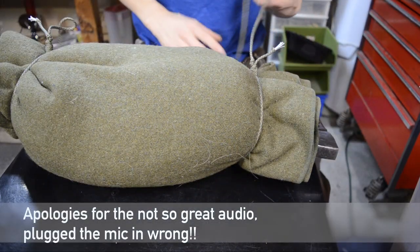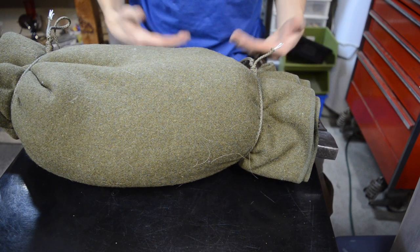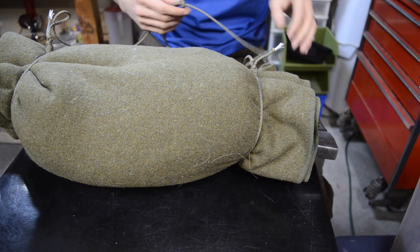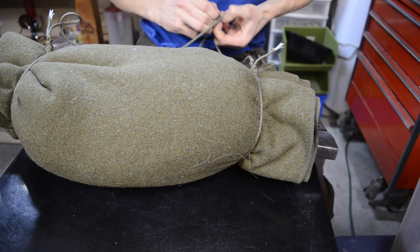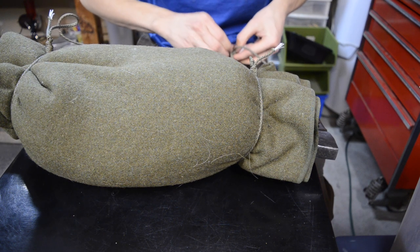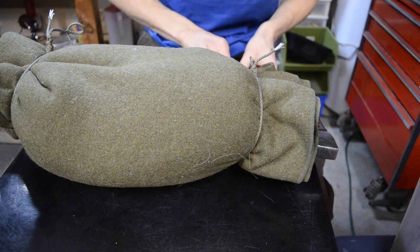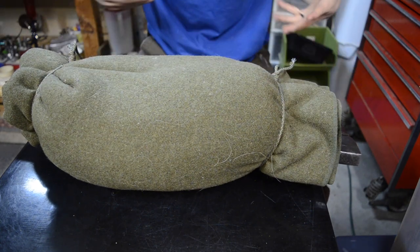So today we're going to be taking a look at my bushcrafting blanket. This is essentially what I would deem my old school bushcrafting setup or loadout. Before backpacks were popularized, it was actually really popular to pack up your entire bushcrafting loadout into a blanket or some kind of bedroll. I thought it would be fun to look at this as a creative option, as well as a more lightweight, minimalist version of what I would carry.